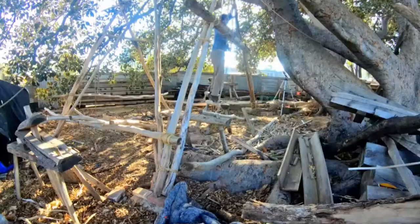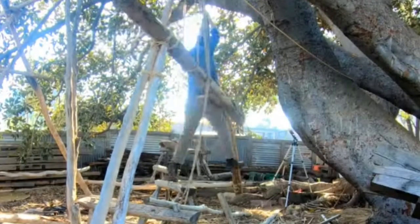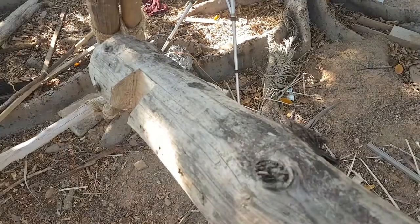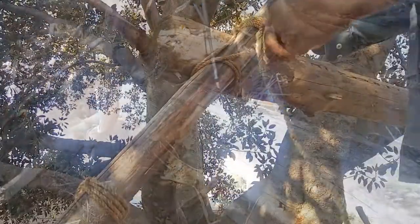You know the really important thing you should do just before you take all the supports away from the beam that you're securing? You should finish securing it. I just tried to climb up on this and I hadn't lashed this one on, and of course it fell off. So let's finish that.